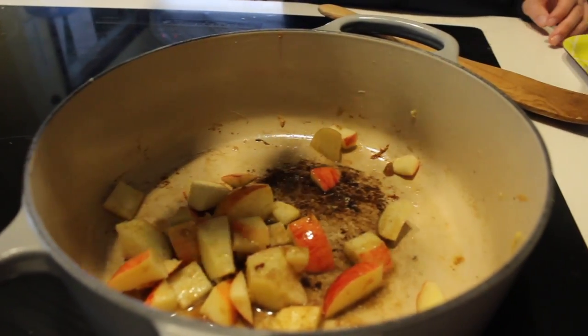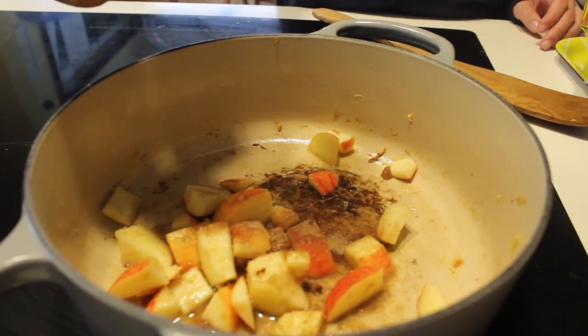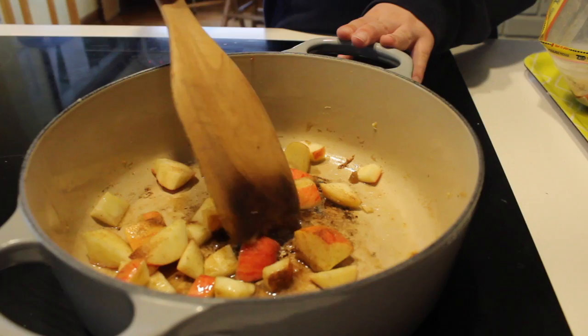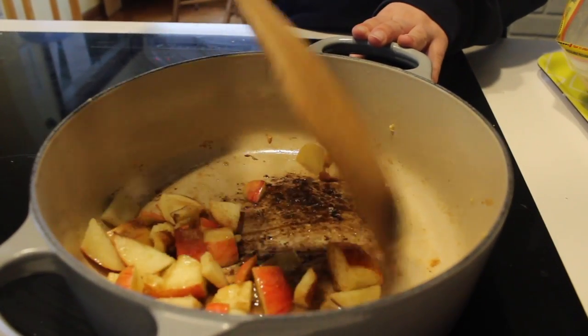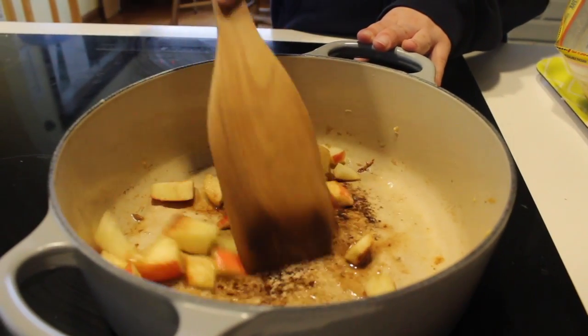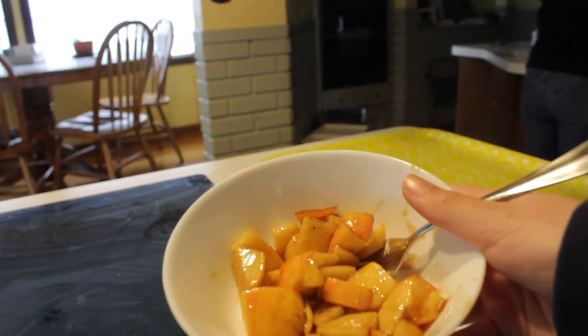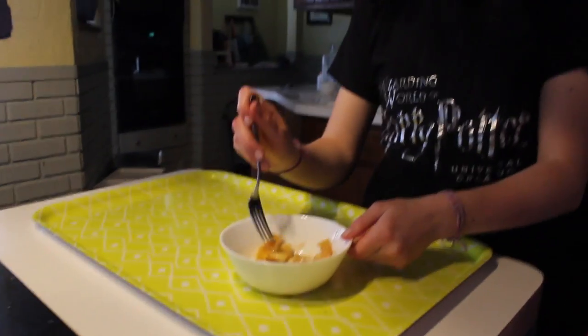Add some cinnamon once it starts to get softer — just a little bit. Then it should start to look kind of like this in your pan after sitting and moving it around for a little bit. And then when they're soft enough, just put them in a bowl. It is seriously super good, guys — you have to try this out.